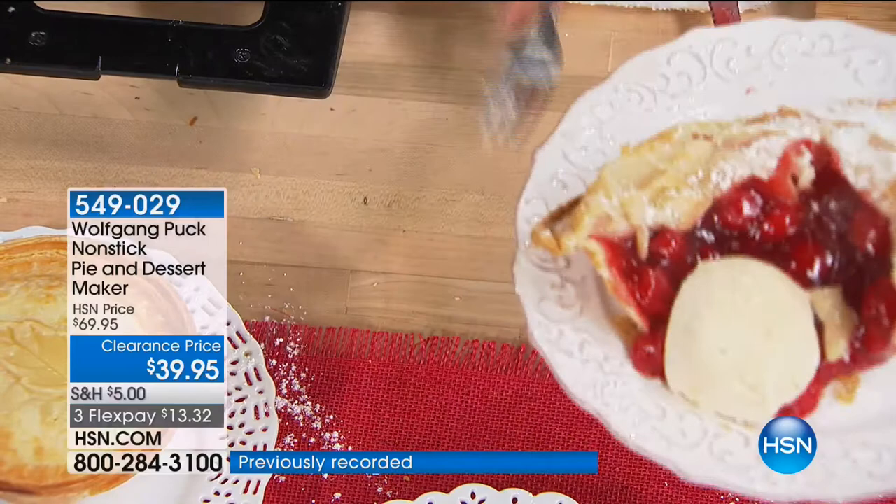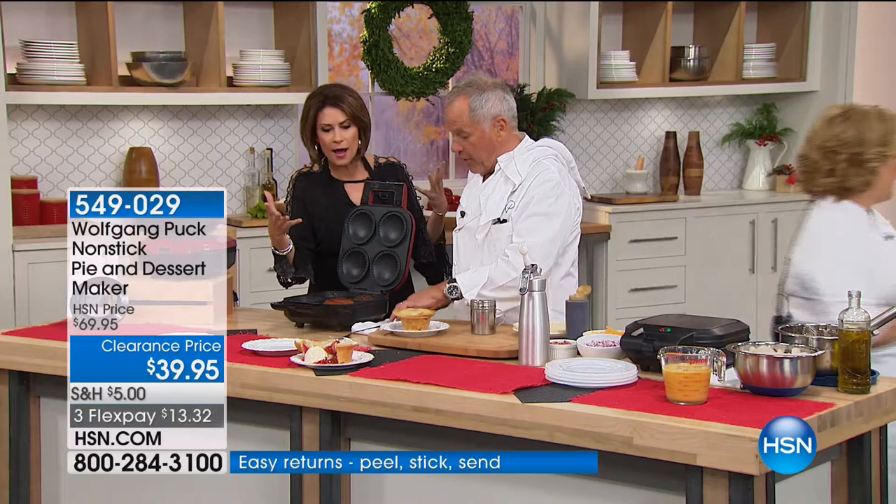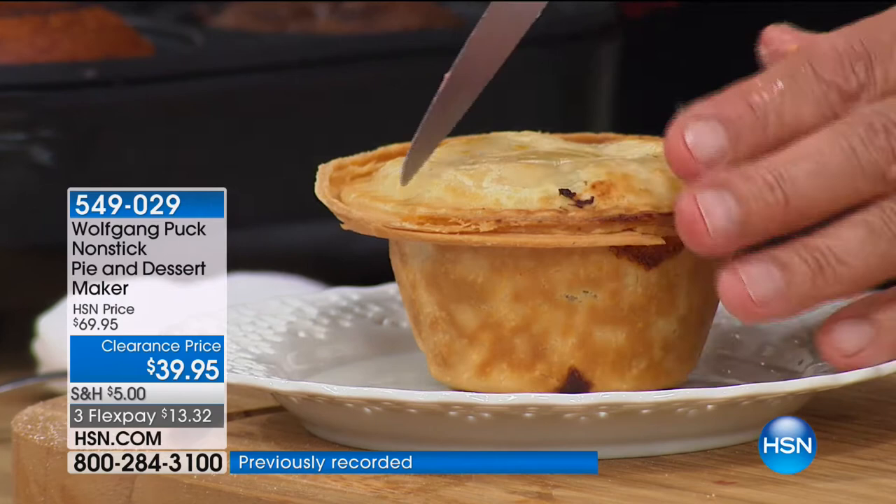People are gonna think, if you bring that to the table — I love that it's portion control if you struggle with your weight like I do. It's not a huge pie for you to eat. Leftover pie never really works. It's always when you cut that first slice out that's perfect. Everybody gets their own individual pie.